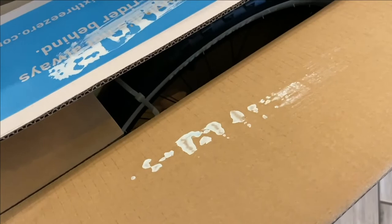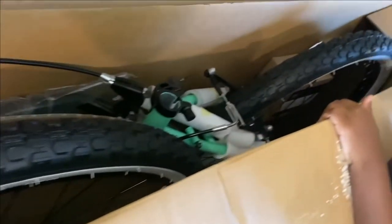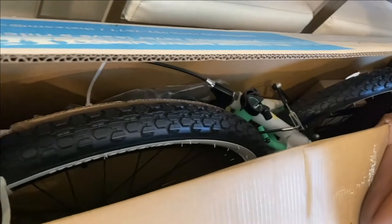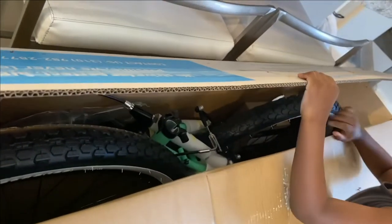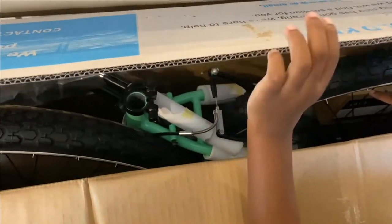Come look, look in this box — what's in there? Yeah, mommy got a bike now! Now I can go ride with you. Get your bike out — it's all yours. It's all mine! It's okay, I'm gonna get it out now. Come on, let's get it out.